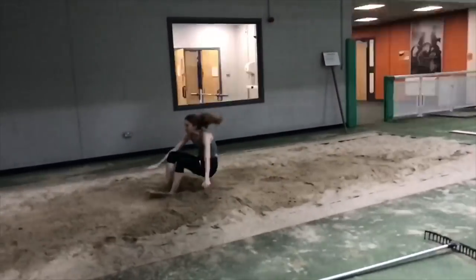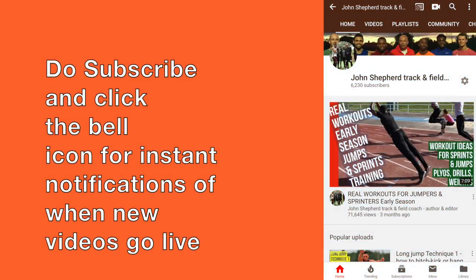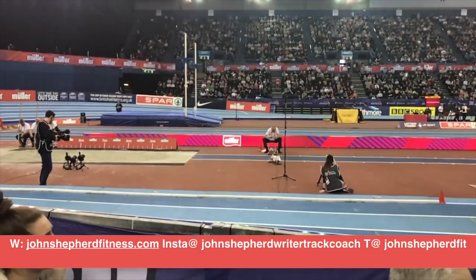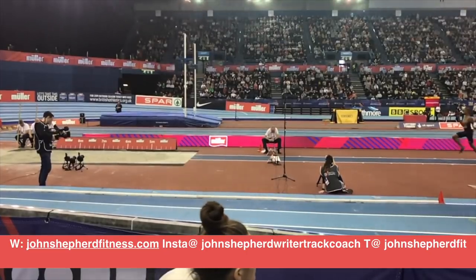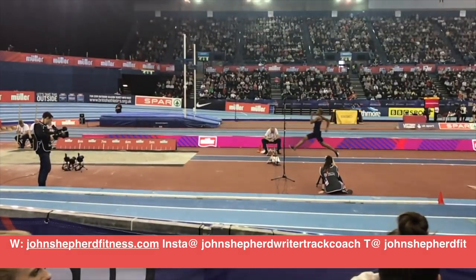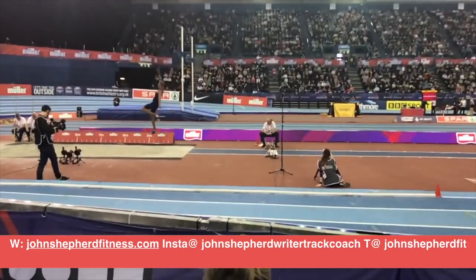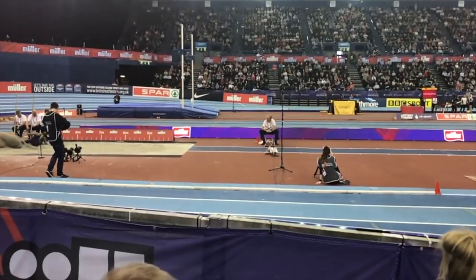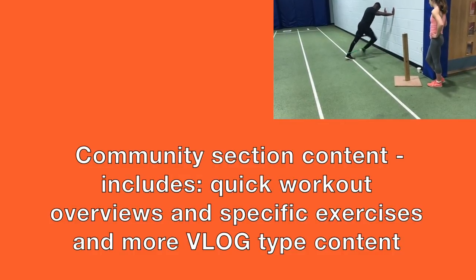Hopefully the information provided in this video will help you and your jumping. Please subscribe to the channel and leave any comments you may have in the section below or on my other social media. If you subscribe to the channel you'll also get access to more content, for example on my trips to athletics meetings and also short videos on drills and some of our workouts.